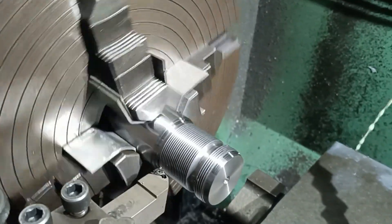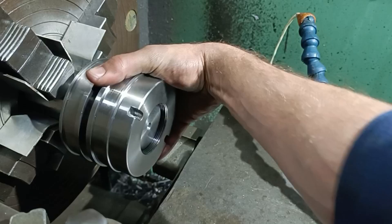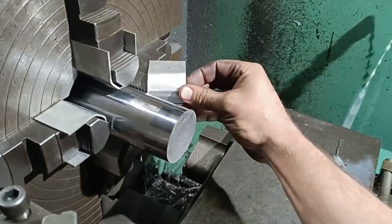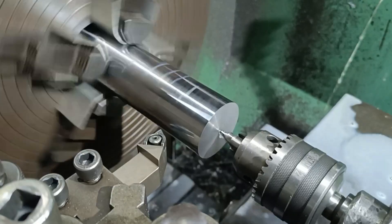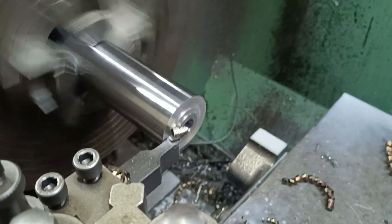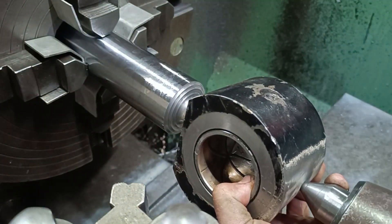I've managed to make a new shaft and barrel.